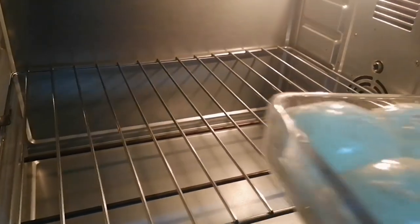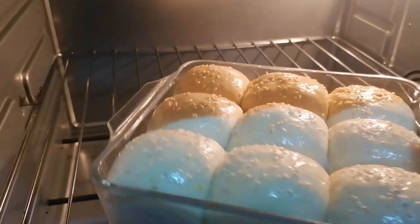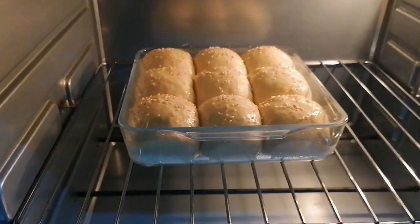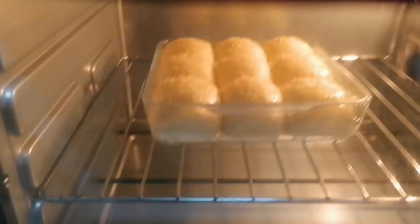Now we can bake the sliders. Place them in a preheated oven and bake at 180 degrees Celsius for about 10 to 15 minutes, or until the dough is fully cooked.